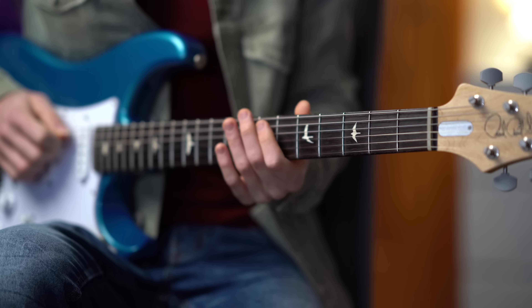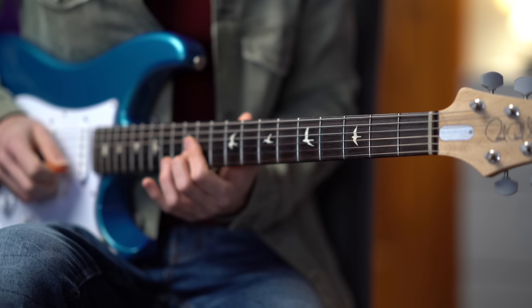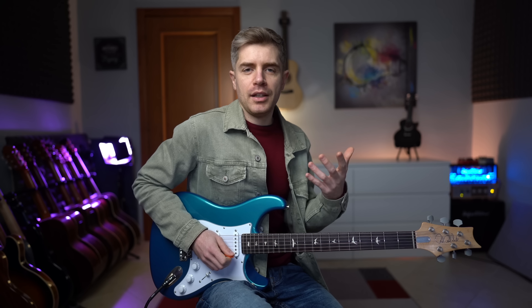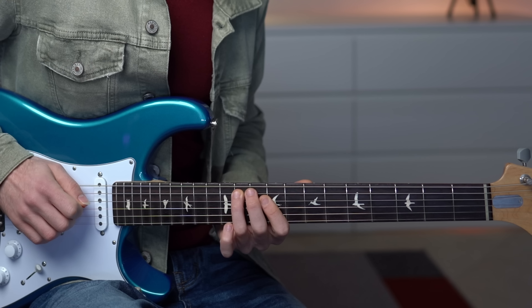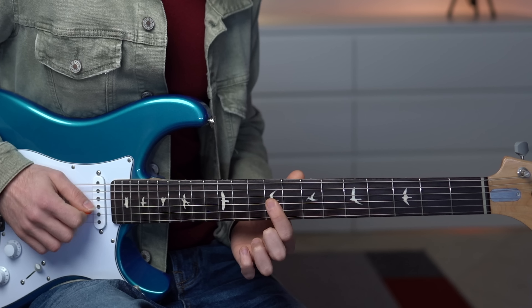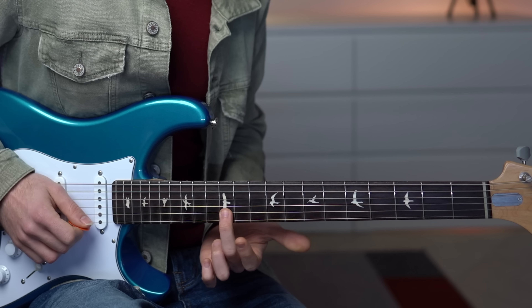The opening phrase highlights the E major chord. So we have this beautiful arpeggio-like phrase: 7, slide to 2, 11, 9, 9, 11, 13, and 12.